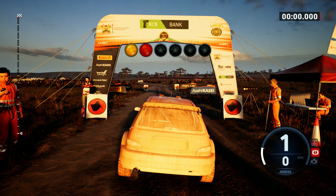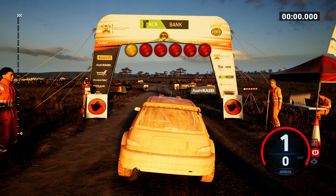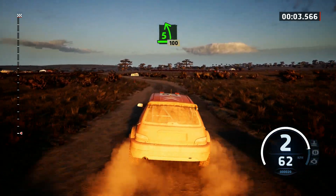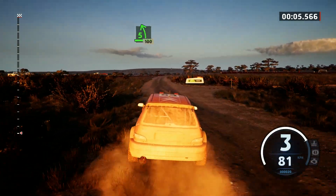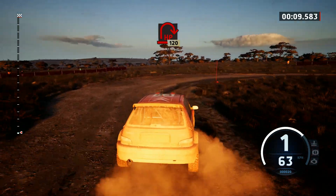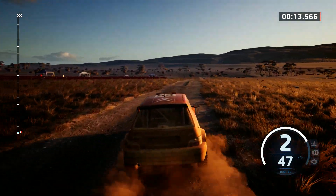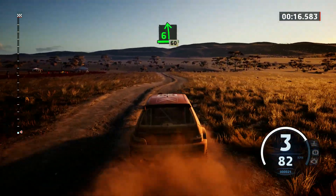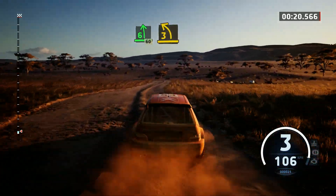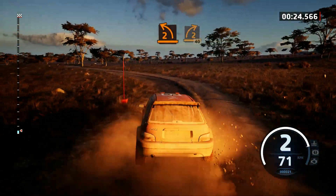5, 4, 3, 2, 1, go. 50, 5 left short, 100. Open hairpin right, 120. 60, 6 left short of a crest, 60. 3 left opens and tightens. 2 left and 2 right sharp, around tree, 40.